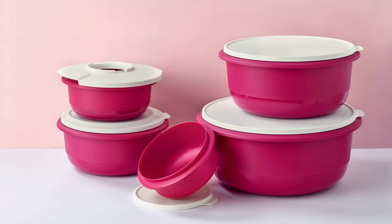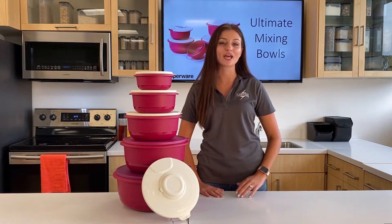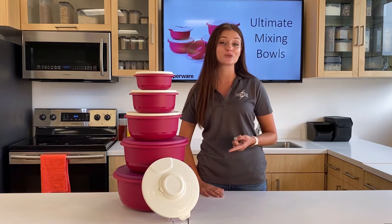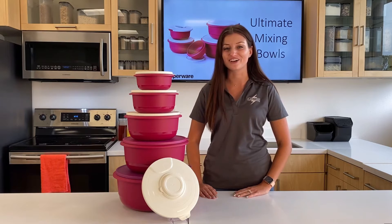With the new Ultimate Mixing Bowls, you will be able to mix, knead, strain, and prep all kinds of food. This set is easy to use, clean, and store, and as you can see, it has an awesome modern look.